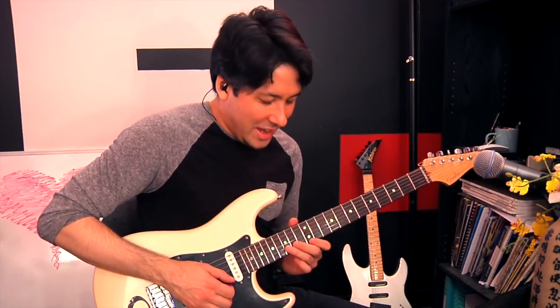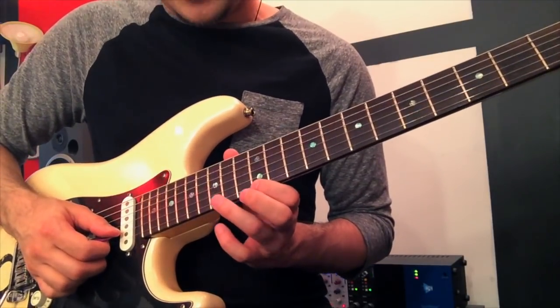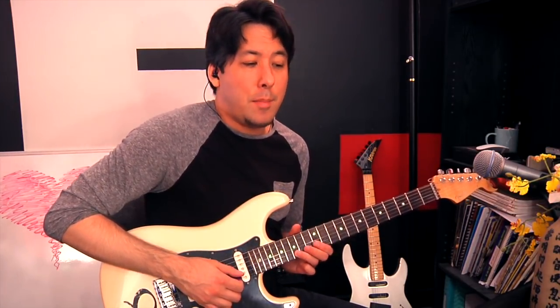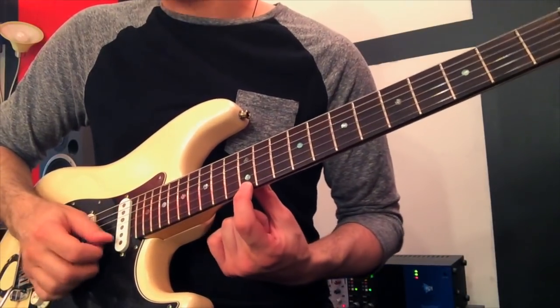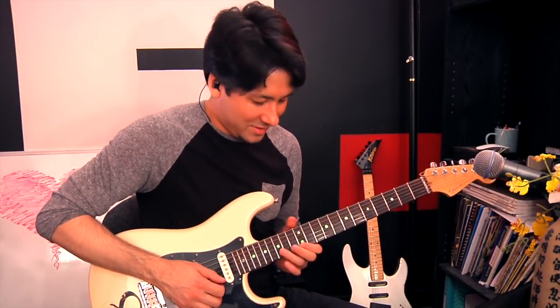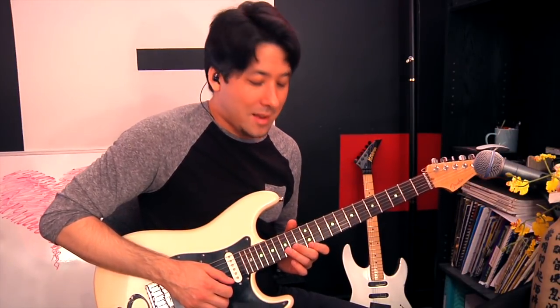That sounds really cool. Now if you just move that up — remember, the unison bend in this case is the second string 15th fret D bending up a whole step to E. With your first finger, you're hitting the E on the next string. So in a way they're both coming towards the same note, just in different ways — this one's bending to it, and this one's already there. If you move it up one fret at a time, you get sort of a Master of Puppets sound.